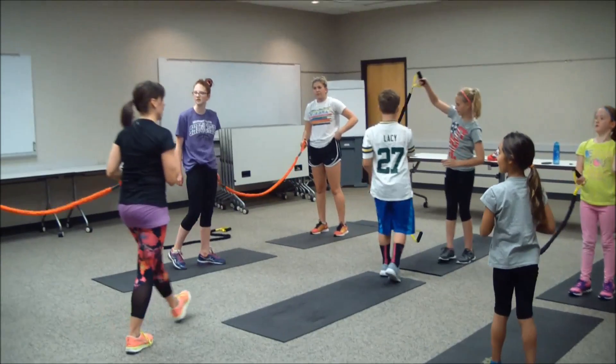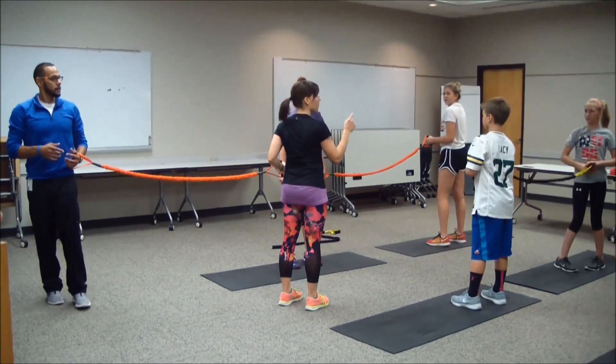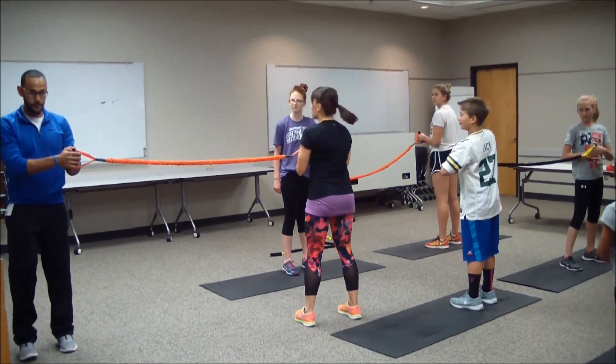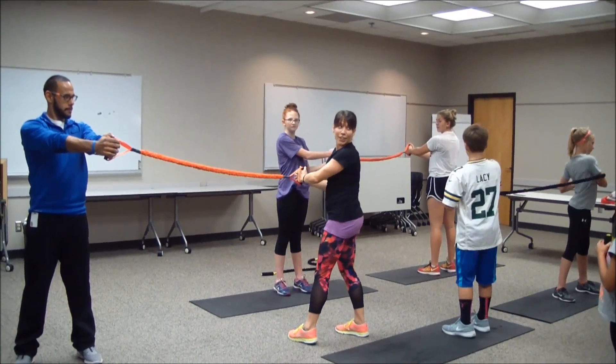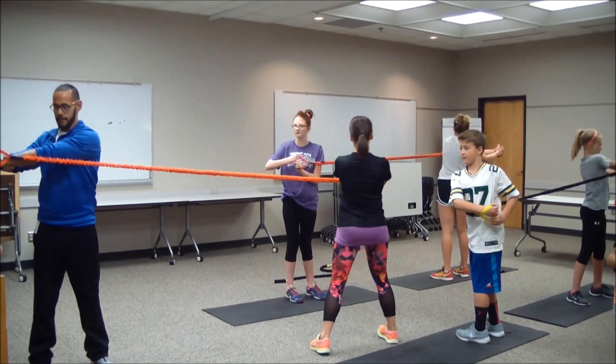We got a core twist next — this is where we face different directions. You guys are perfect — you guys are awesome. So you're both holding your hand on that band, and then you're going to be twisting away from each other. In three, two, hands up, one, let's go — twist away, come back to center.